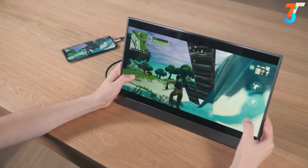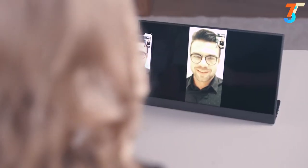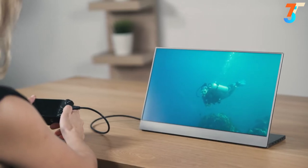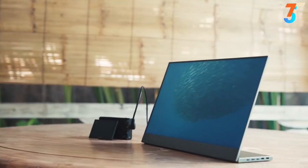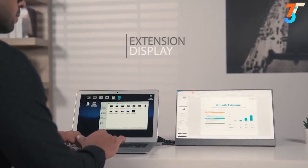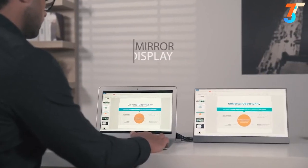Connect it to your Android smartphones to enjoy a bigger screen for gaming, video calls, or watching movies. Through the HDMI port, it's even compatible with external media players or cameras, offering you a more convenient way to check your pictures or videos. You can either extend your monitor to enlarge your screen size or mirror your screen.